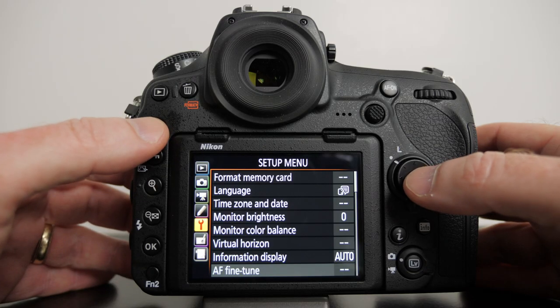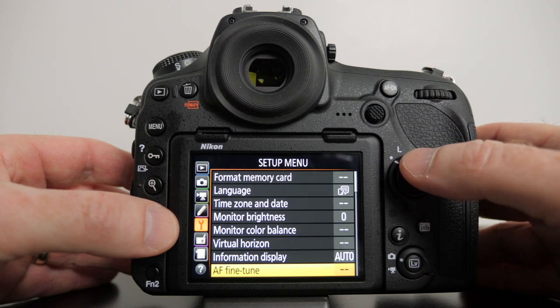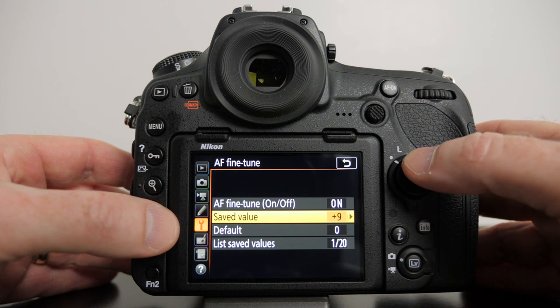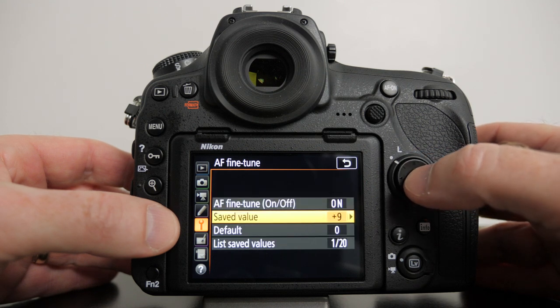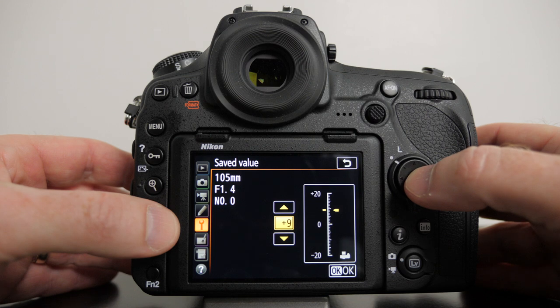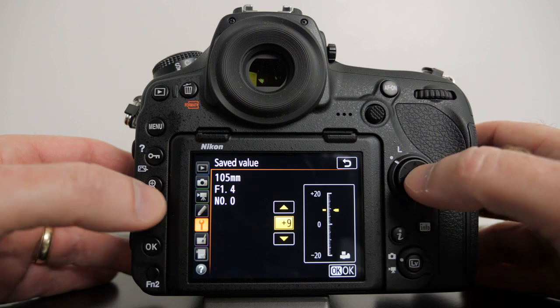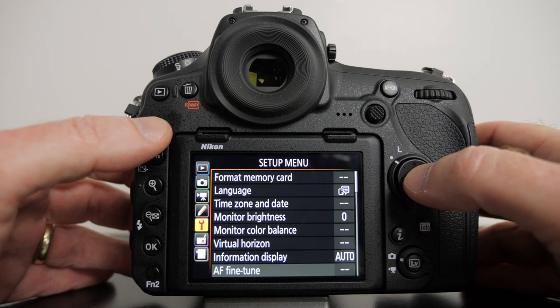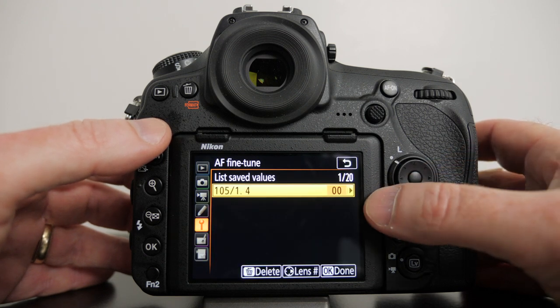To make the adjustments on your Nikon, press the menu button and look for the little wrench icon, then look for AF fine-tune at the bottom. Click on AF fine-tune, turn that on, then go to Saved Value — this is where you do your adjustment. You can go plus or minus up to 20. Take a shot and compare it, and if you went the wrong way just keep fine-tuning. You can also save these values for up to 20 different lenses — there's the 105mm f1.4 right there.